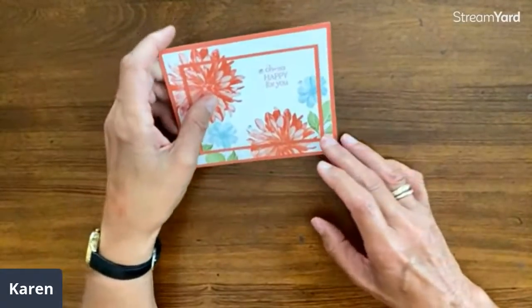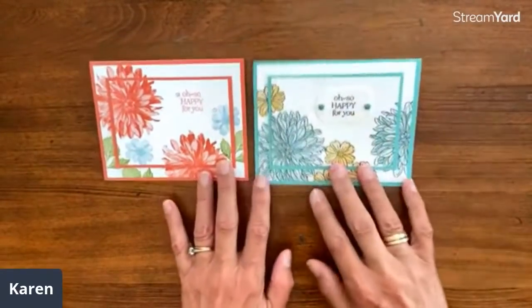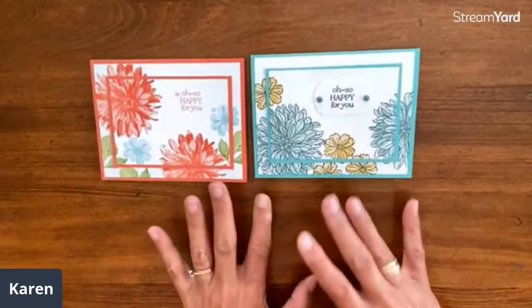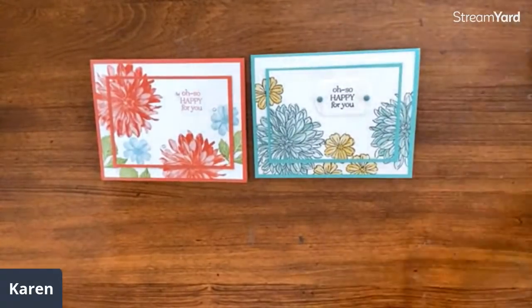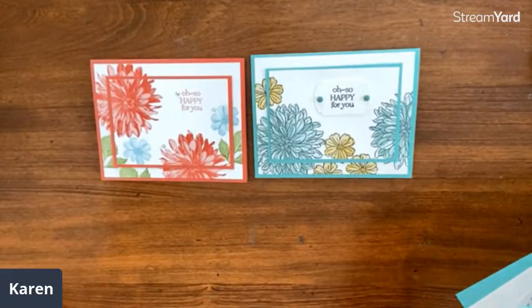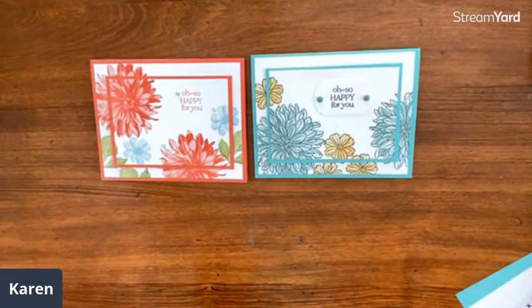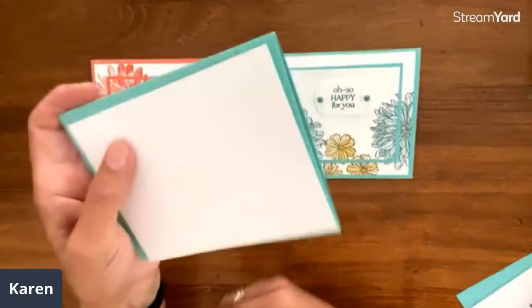Let's get started on our double time stamping — this is an oldie but goodie we've done many times. I'll show you these first two cards because they're done the same way with the same stamp set. I did give measurements for the backwards stampers, but if you have some paper you can easily cut along with us. Oldie but goodie — yes, you can correct me, I'm used to that in real life!